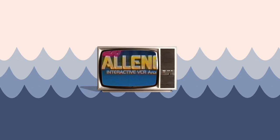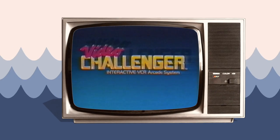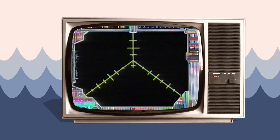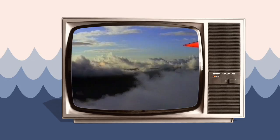Brought out in 1987, the Video Challenger was a VHS-based light gun game. Eight games came out with the Video Challenger. One game that came with it was Space Challenge, which I have. And I've also got Sky Wars.